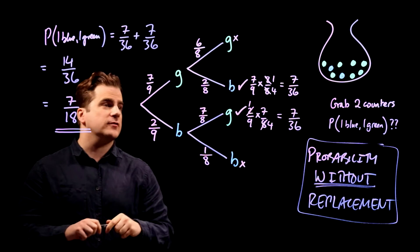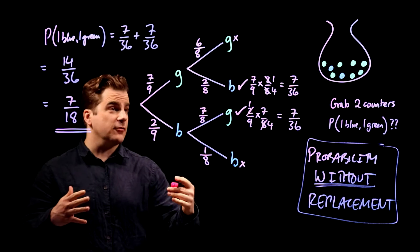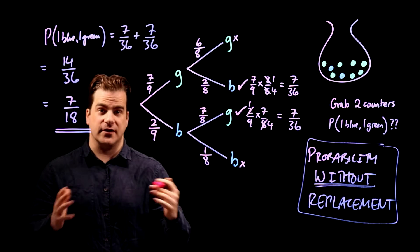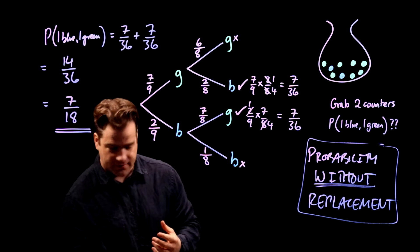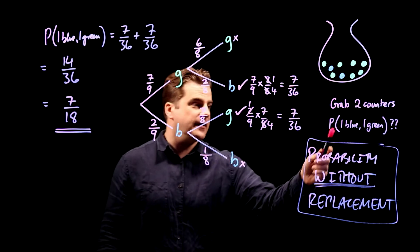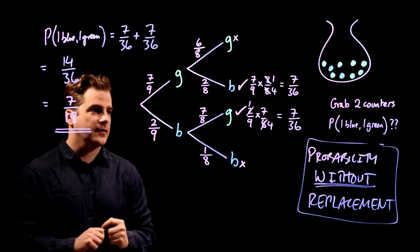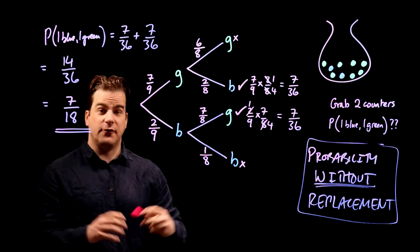We've answered the particular exam question and got our four marks — it's seven eighteenths, and that's done. But I just want to complete this probability tree diagram for your general probability education. This next bit is extra, just for fun.